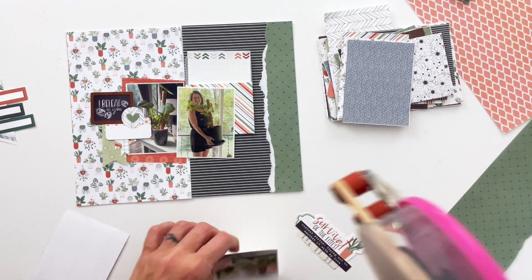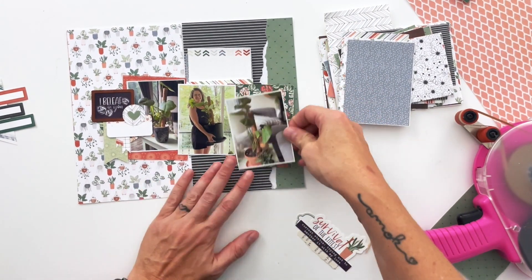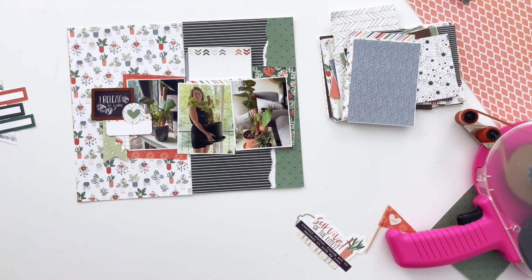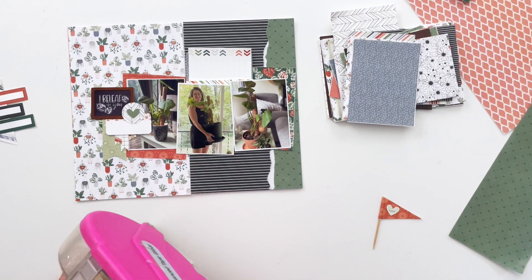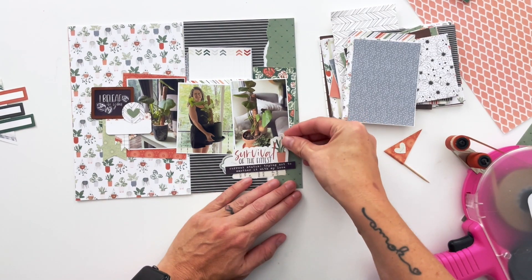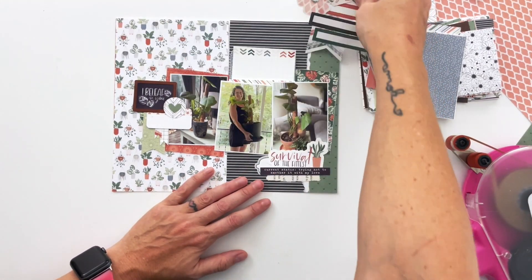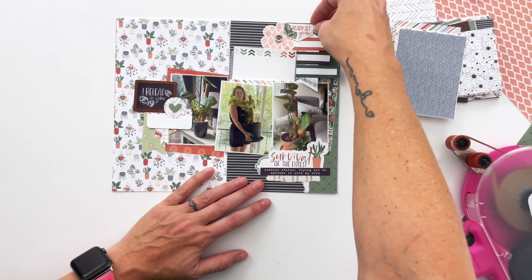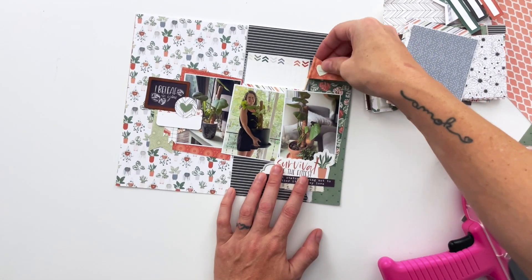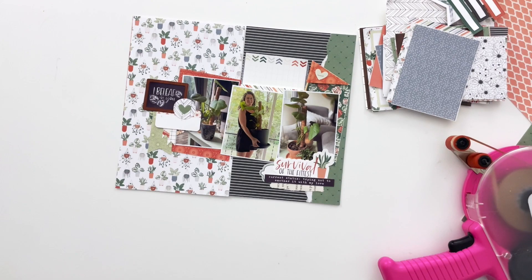I spent basically all of July bringing her in and out of the house trying to see if she would recover better in the summer heat — she's a tropical plant, so I thought maybe that would help. But I repotted her, and that pot didn't drain as well as it was supposed to, so it was actually hurting her again. Then this third pot in the last photo is what she's in now, and she seems to be doing better. This cluster says 'survival of the fittest,' which is one of the word arts out of the sticker sheet, and then the word strip says 'current status: trying not to smother it with my love.' That cluster is absolutely perfect for the saga of my poor monstera.